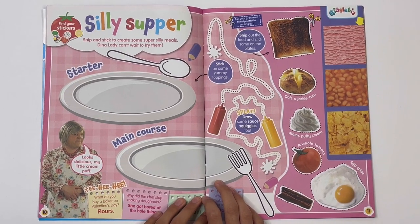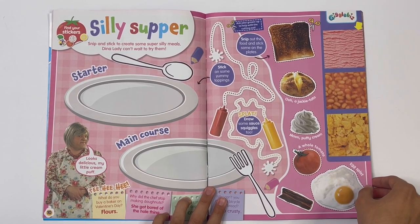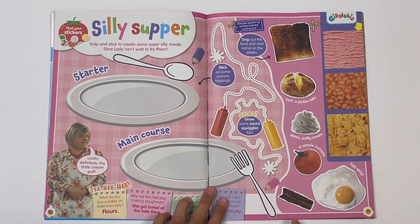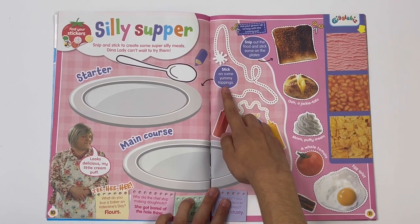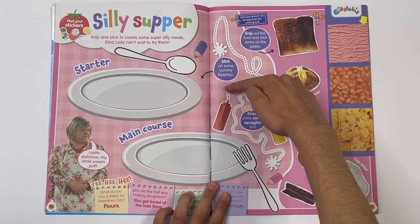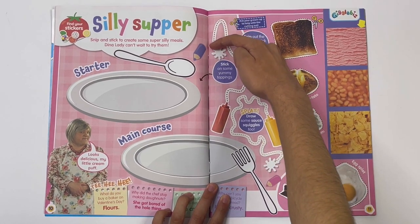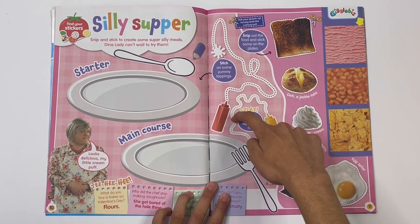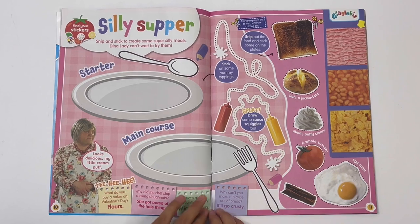Starter, main course. Snip out the food and stick some on the plate. There's toast, jacket potato, puffy cream, tomato, flake and egg. Stick on some yummy toppings. You can trace the sauce's trail because it's ketchup. And here you've got mustard. You can colour a fork.